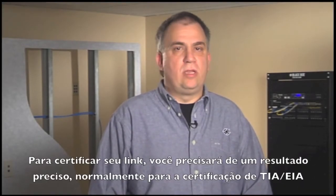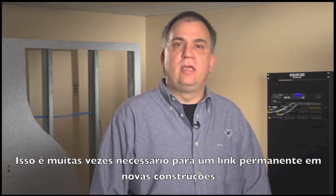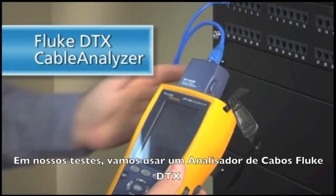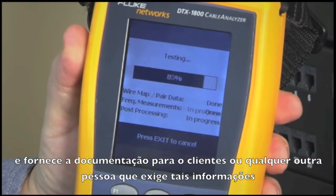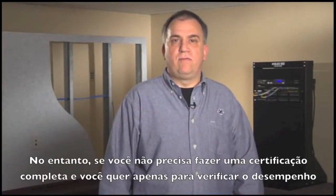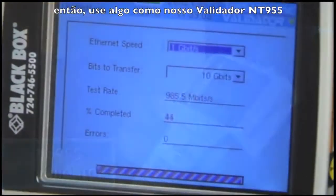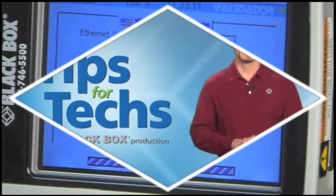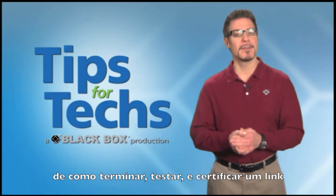To certify the link, you will need accurate test results, usually to the full TIA-EIA specification. It is often necessary for a permanent link in new construction where it's particularly important to ensure the cable network installation will work for years to come. For our tests, we will use a Fluke DTX cable analyzer. This unit tests the full EIA-TIA specification and provides documentation for the customer or anyone else requiring such information. However, if you do not need a full certification and just want to verify the performance of your run, then use something like our NT-955 validator. It sends packets down the wire and will tell you if the cable is capable of 10/100 or even gigabit Ethernet.